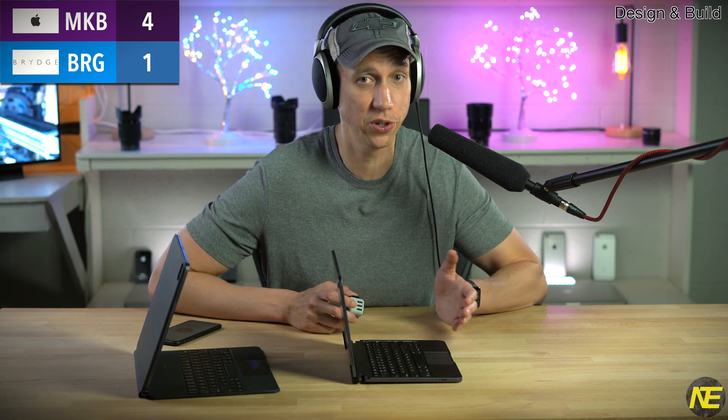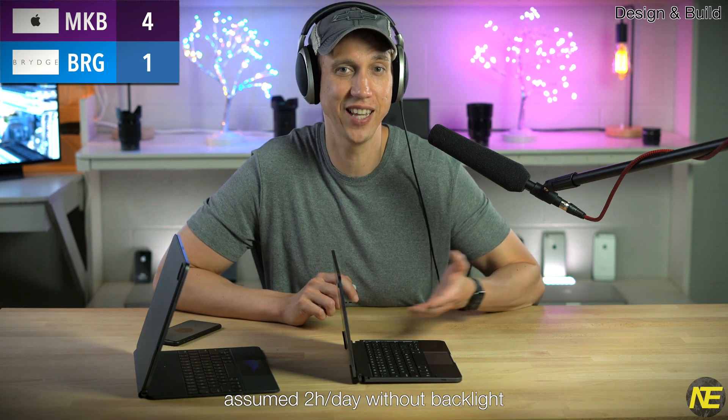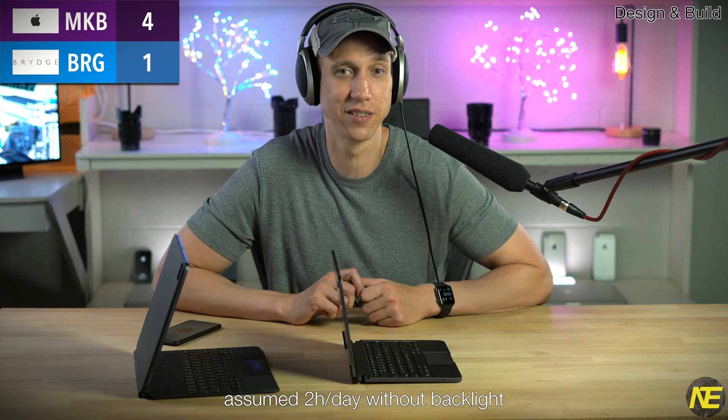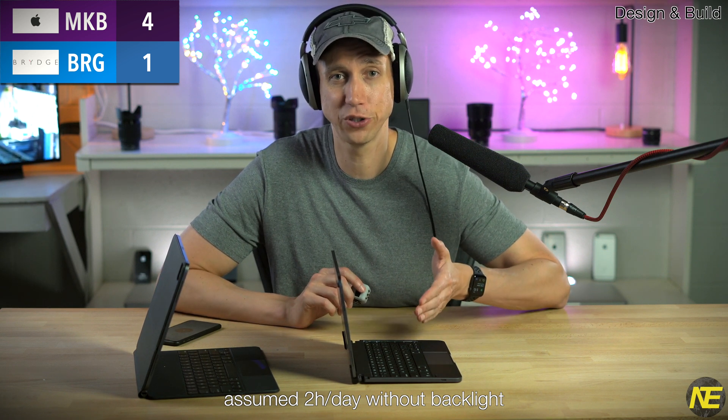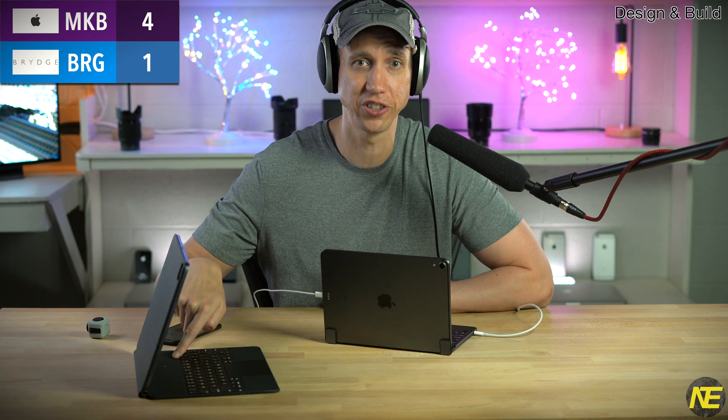The Bridge needs to be charged — this is a chore and means it may possibly leave you without power if you're not near a power source or don't have a handy USB-C cable. Bridge says you get, asterisk, three months of use out of a charge. I doubt it's three months. It also does not support pass-through charging, which means you may have to resort to awkward workarounds just to keep it running. Not having to charge the Magic Keyboard and having pass-through charging is awesome — giving Apple two points here.